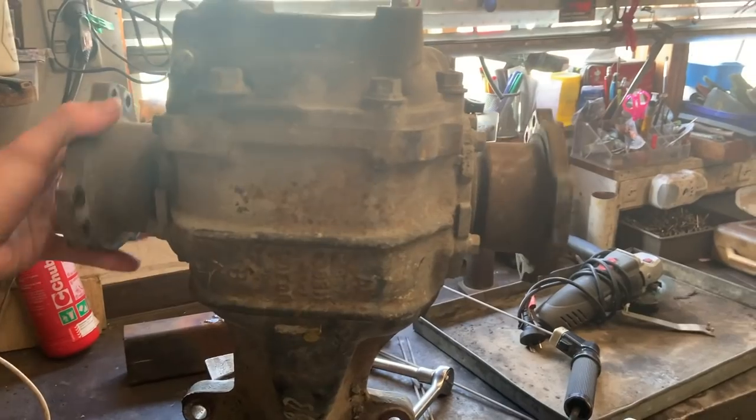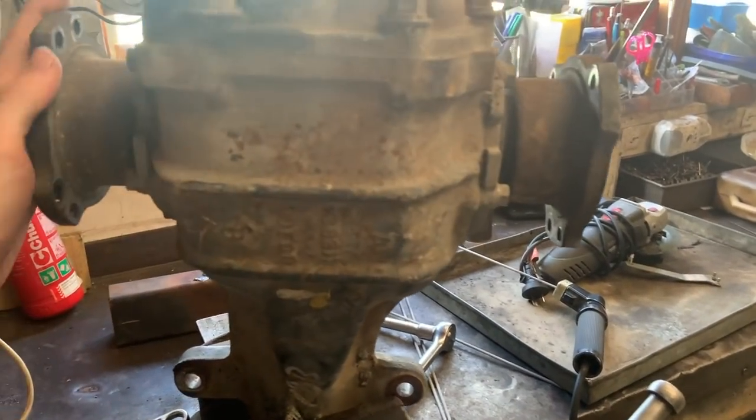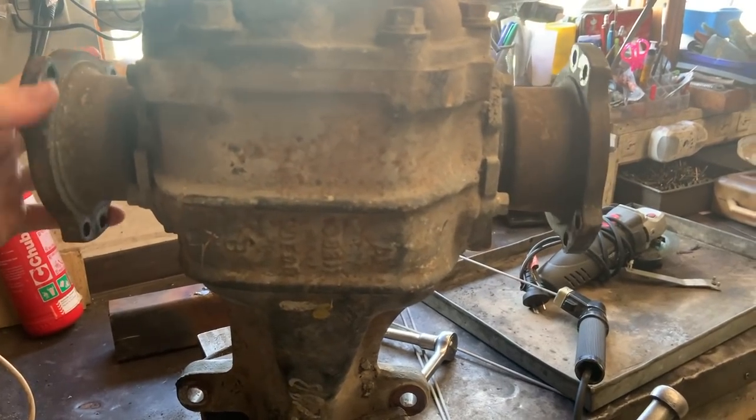Here's the diff we got. As you can tell, open diff — turn this this way and this axle stub goes the other way. It's not good. We want them both to go in the same direction.